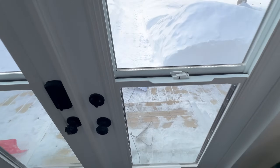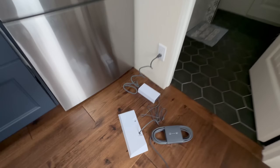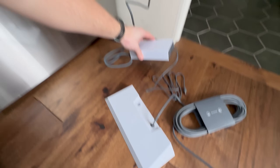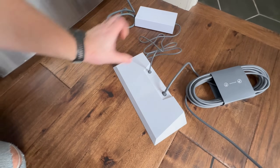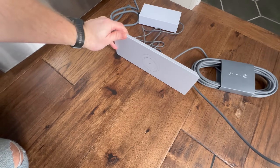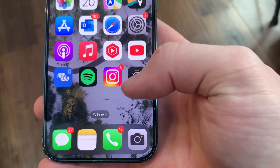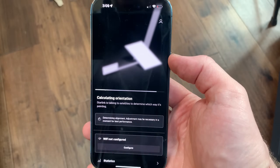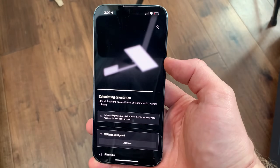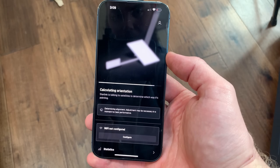Here's my temporary setup. The dish is out there in a terrible spot — we'll see how it does. I have the router and the power supply plugged in. Let's power it up and check it on the Starlink app. I connected to the router on Wi-Fi and I'm going to open up the Starlink app for the first time. It looks like it's doing some business — it's calculating orientation. It's probably going to have a terrible spot where I've placed it, but we'll give it a minute.